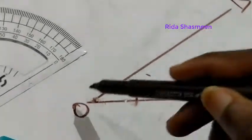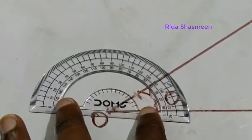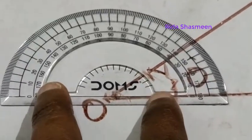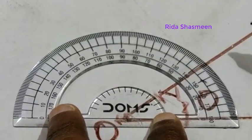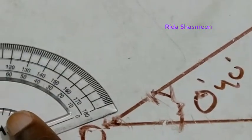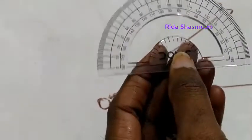Keep the center point on the origin and align the baseline exactly above the straight line. Now reading the protractor: 0, 10, 20, 30, 40 degrees. You can see 40 right here — so the angle between these two lines is 40 degrees.